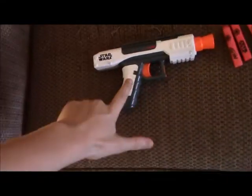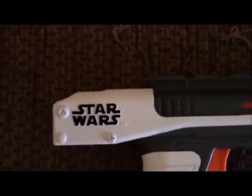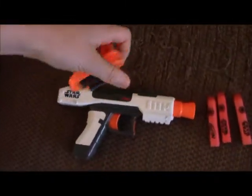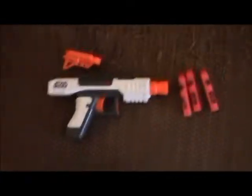So I got this Nerf gun — this one right here. Three darts. It's a Star Wars one, right there. And I think the attachment — yep, there it is. I think it's a sight that goes on top of the gun. So I'm going to shoot it at some stuff for you.